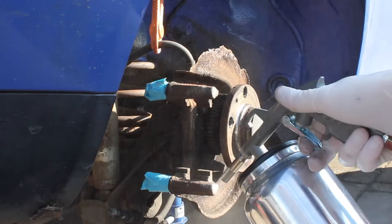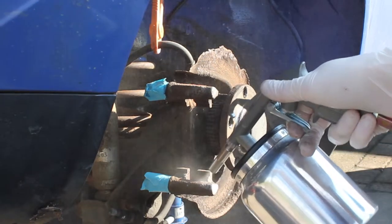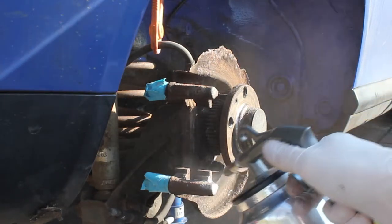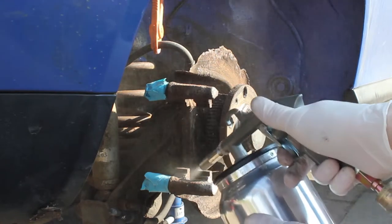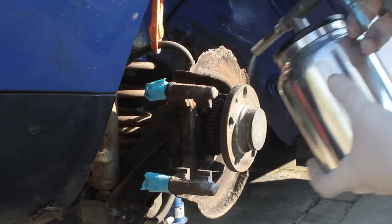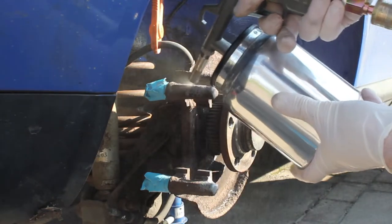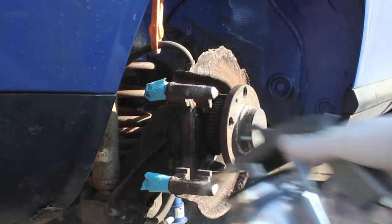I'm going to give everything else a cleanup and paint the carriers where the caliper bolts onto. I'm just using the sandblasting tool and have taped off anything important. You can see with the sandblast it really does just pull everything right back — it does a fantastic job of cleaning any corrosion off and getting things back to bare metal. It's worth doing if you can take everything off.